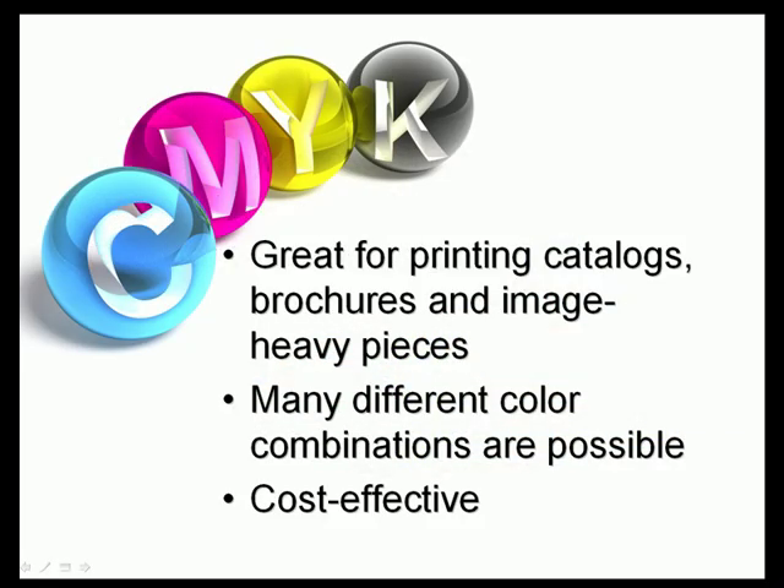CMYK colors are great for printing catalogs, brochures, and anything else with a lot of images. There are thousands of different possible CMYK color combinations that make printing images with CMYK colors a breeze. Also, because CMYK only involves four inks, printing with CMYK colors tends to be more cost-effective than with Pantone colors.